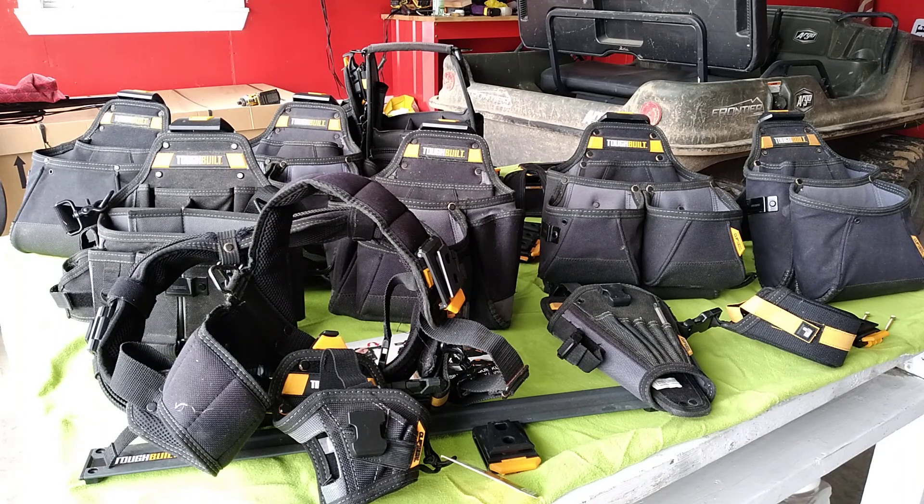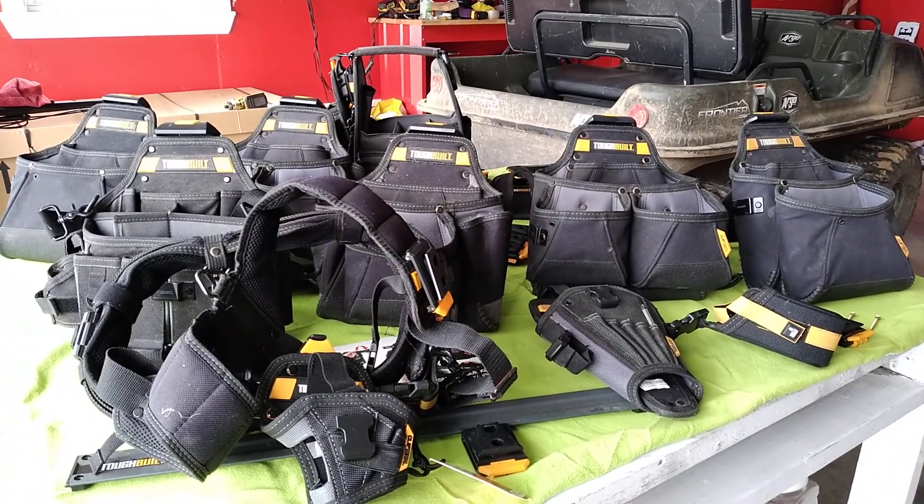Welcome back to the show! Today, rather than showing y'all a cool nail belt, an excellent pouch, or maybe a bag or two, we're going to show y'all a cool system that ToughBuilt has. ToughBuilt has a great line of tool belts, pouches, and bags. We've had a lot of these pouches for five or six years and you can see they really hold their shape well.